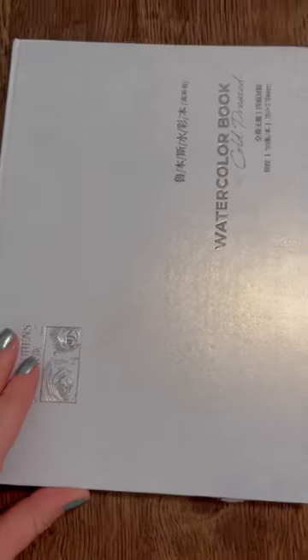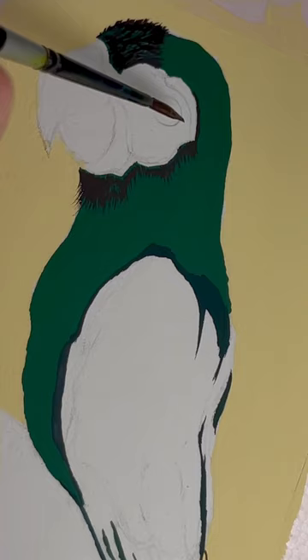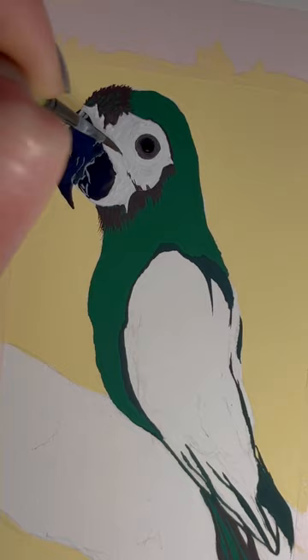Hey everyone, welcome back to the channel! You're probably all wondering where all my Pantone paintings are — I have not done one in the longest time, and this one isn't on a Pantone card either. My sister recently asked me if I would paint her parrot.